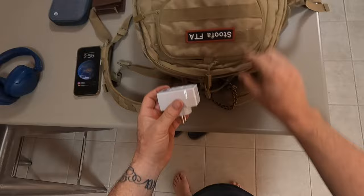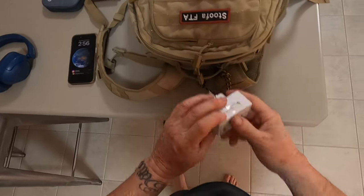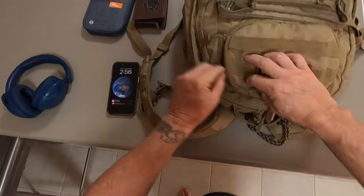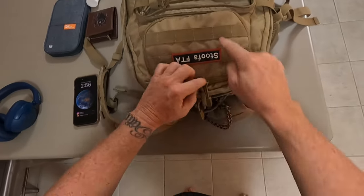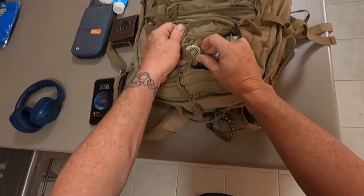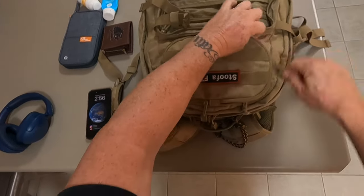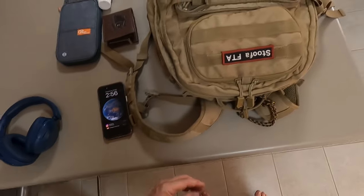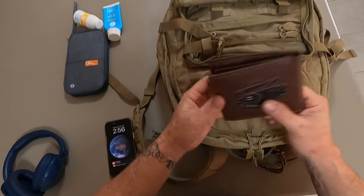Phone charger goes in the top pouch so it's easy to get to. International adapter goes in there as well. I've also got an air tag in here. I've got that app on my phone and my laptop, so if my bag goes walkabout I can track whoever has it.